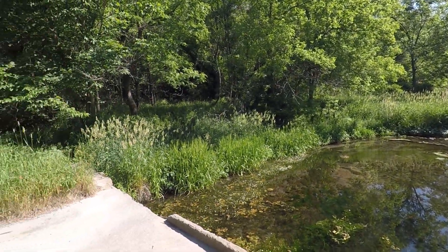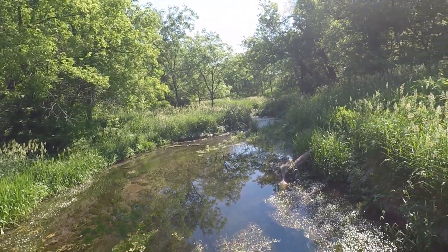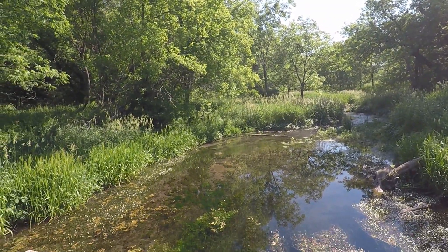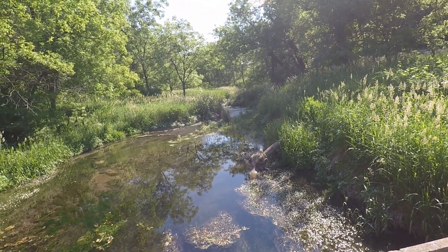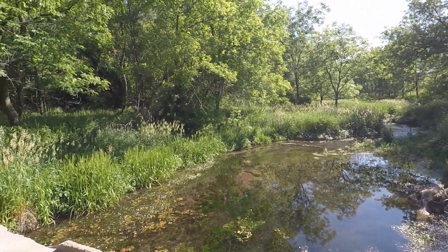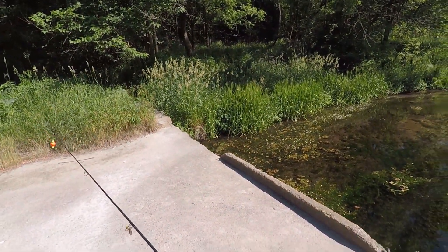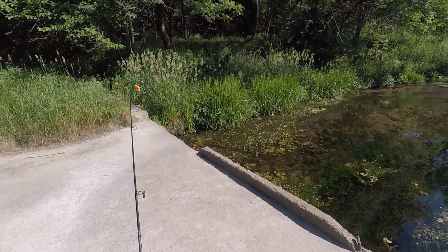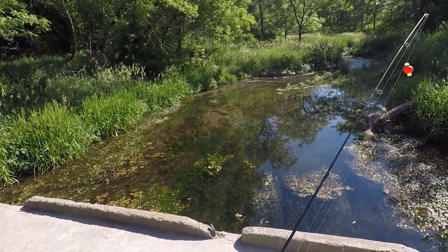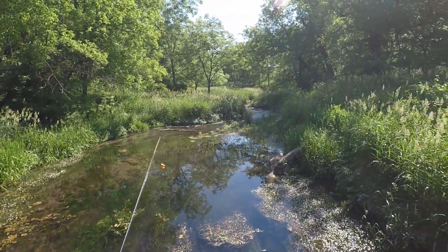Welcome back fishing friends to another adventure. Alright guys, I made it up to Iowa. I'm at one of my favorite trout fishing spots. The water is really low but there are some good pockets in here. I'm going to cast out and see what we can come up with. I'm using my usual setup, a five-foot Ugly Stick, SOS six-pound trout line, with just a little float and a night crawler. We're going to give it a shot and hopefully catch something.